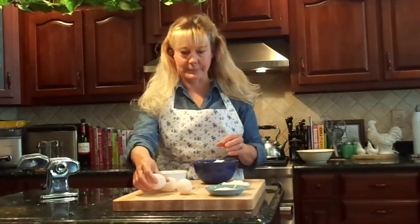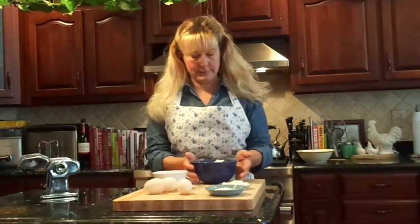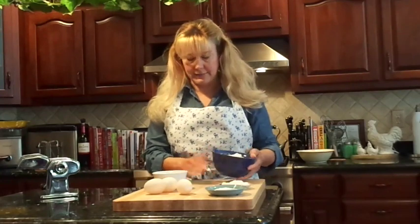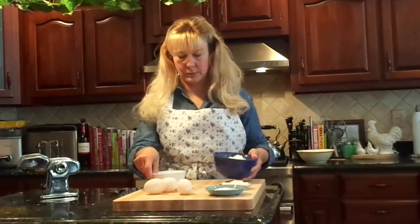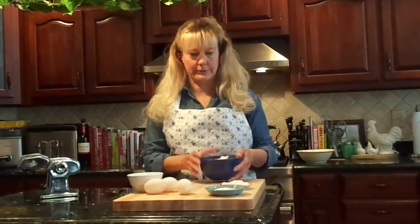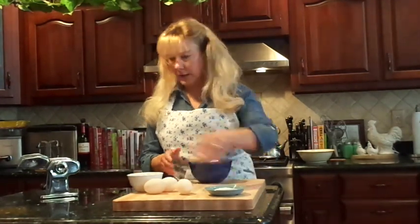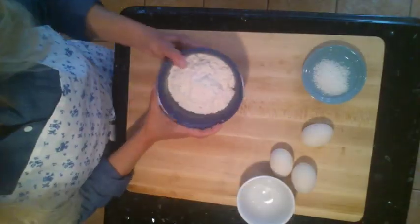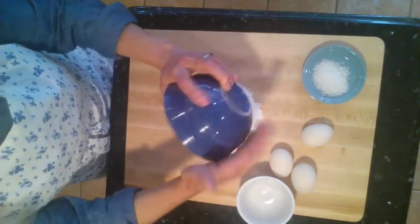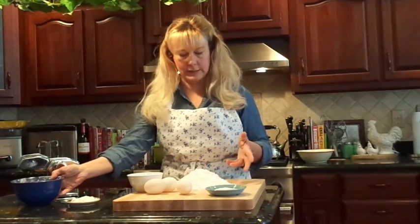I already measured out my flour because I don't want to show you what a mess I make when I measure flour. What you want to do is start with a clean cutting board or countertop, whatever you're going to be working on, and measure out two cups of flour.